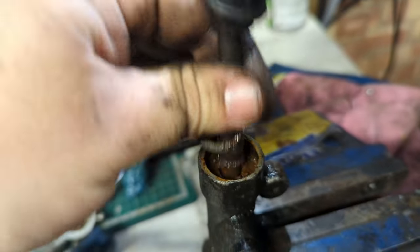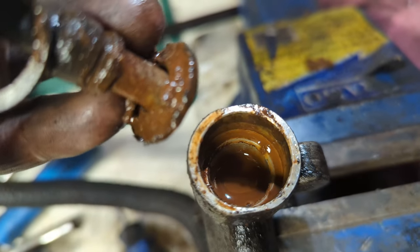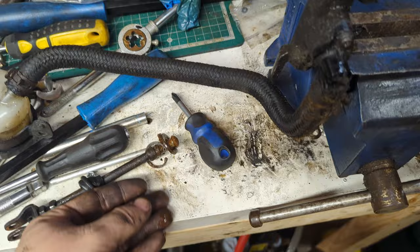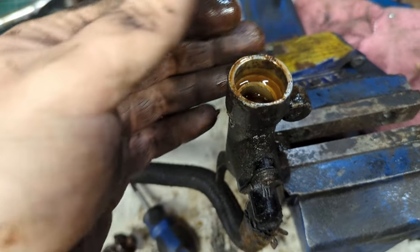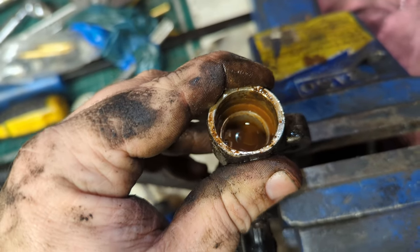Judging by this amount of rust... is that just water? I don't think brake master cylinders are supposed to be full of water. Looks like we're going to be looking on eBay for another one of these.